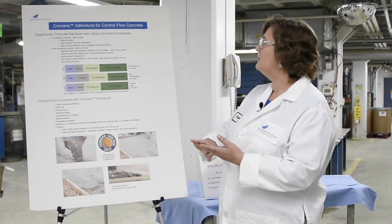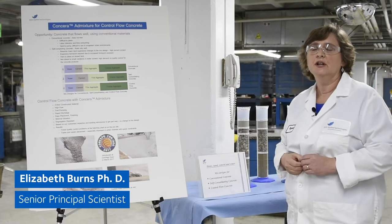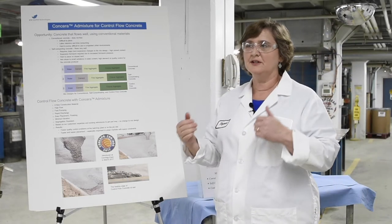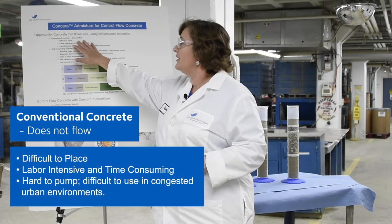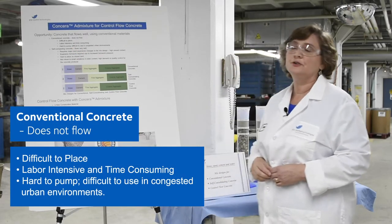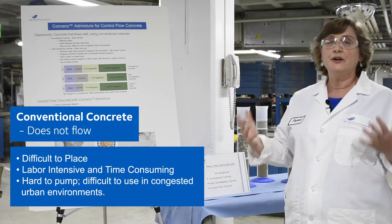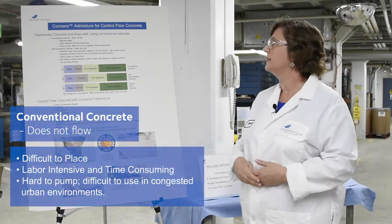Today I want to talk about Kinsera, which is an admixture for control flow concrete. Control flow concrete is distinct from both conventional concrete and self-consolidating concrete. Conventional concrete does not flow very well — it can be difficult to place, often time-consuming and labor-intensive. It's great concrete and does the job it's intended to do; it's just hard to put where you want it.